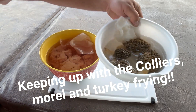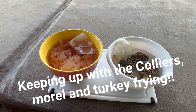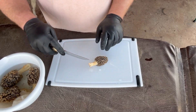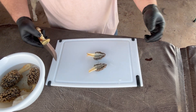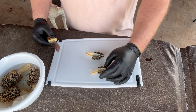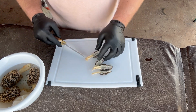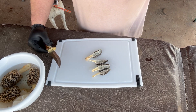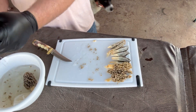Alright guys, got some morel mushrooms here and some turkey — we're fixing to batter it all up and get it fried. We picked mushrooms today, so you always got to have some turkey with your mushrooms in my opinion. What I like to do is cut right down the middle longways, split it like that. On the smaller mushrooms I'll leave it like that, but this one's a little bigger so I'm gonna split it one more time. Then I'll take these inside, rinse them off, put them in an egg wash, batter them up with some flour and Tony Chachere's, and fry them up.